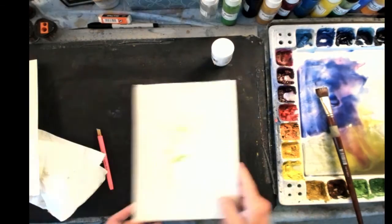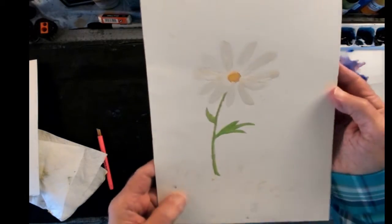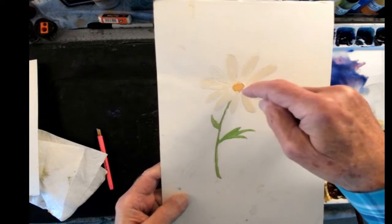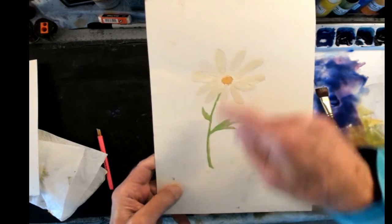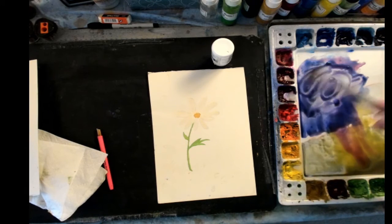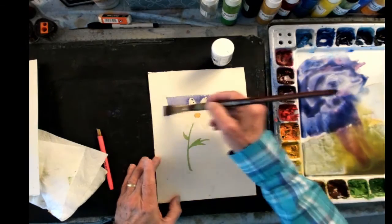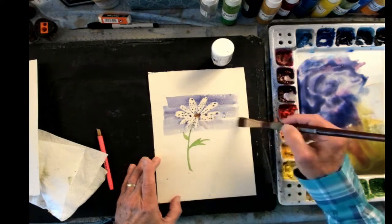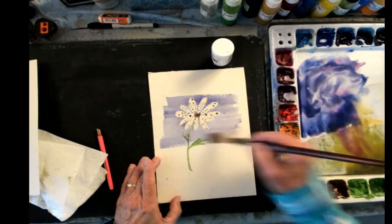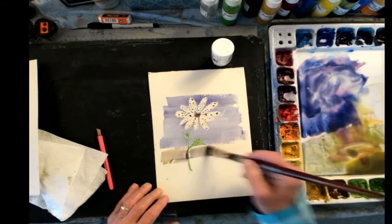I've got a painting over here I've already started. You can see I've got the white mask on it. I painted flower petals with the white mask, and in the center I've put watercolor paint on the stem. Now I'm going to mix up some dark blue paint and paint right over top of that background — let's say that's the sky color or background color — and pick up a little bit of ground color down here.